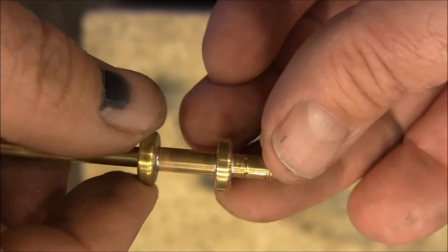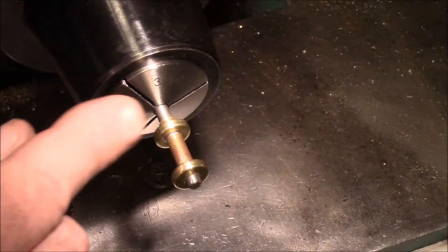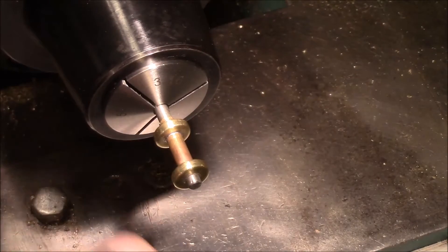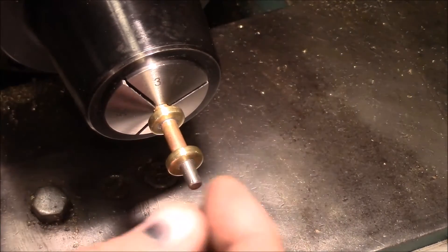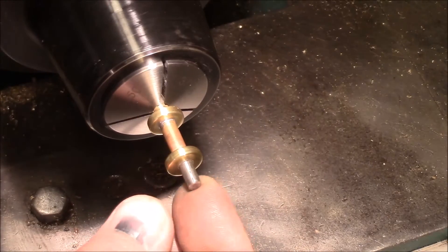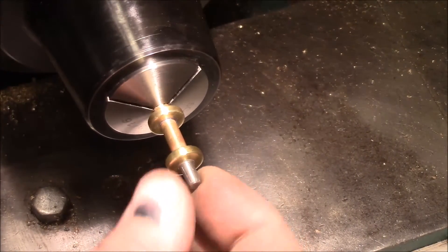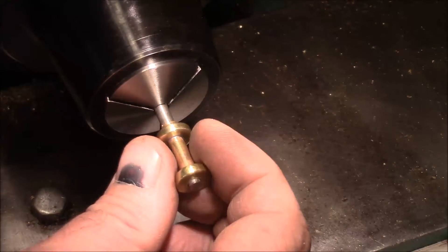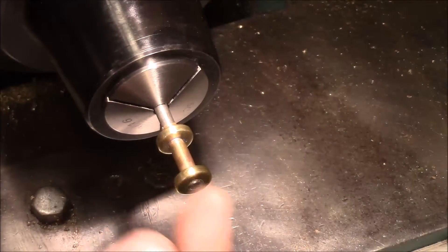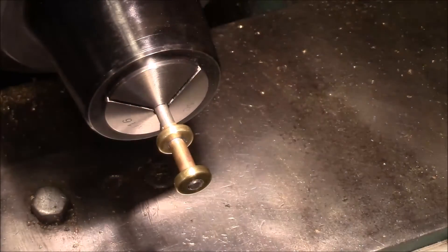I'm getting ready to polish the bobbin part of our ratchet and get the solder off of it. To make a mandrel, I just got a 3/16 rod and smashed it — whacked it with a hammer — and flared the end out just a little bit. Now when I pull it in I can jam it on there enough to get enough friction to get that polished up.